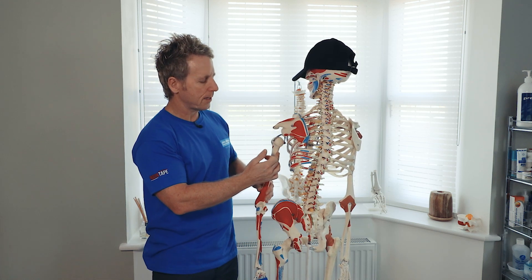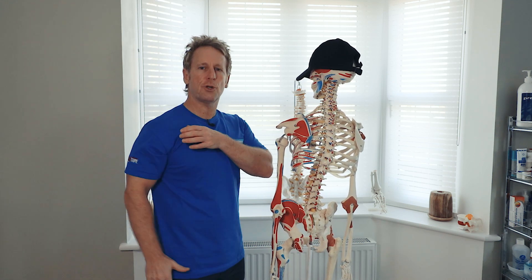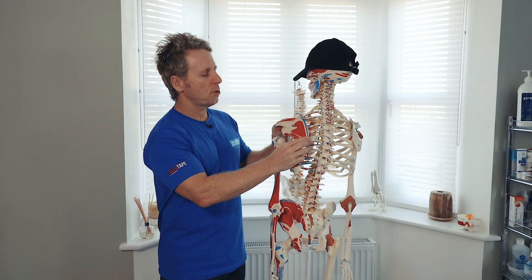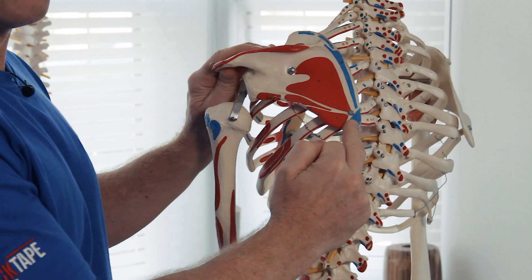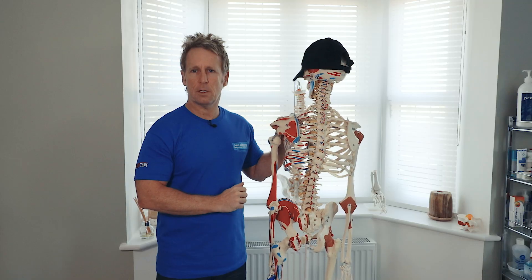When the muscle contracts, it will allow you to extend — normally from a flexed position it will extend you — and it will adduct you and internally rotate you. Because it attaches to the inferior part of the scapula, it can also assist in stabilisation of the scapula.